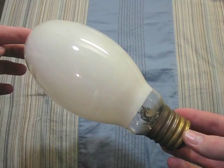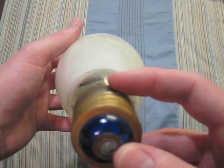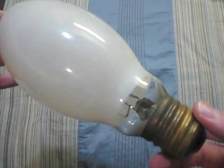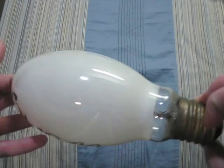Here we have a GE 175 watt. You can see its arc tube is in very good condition actually. Somebody wrote 'works' on it, and it is a pretty good bulb.